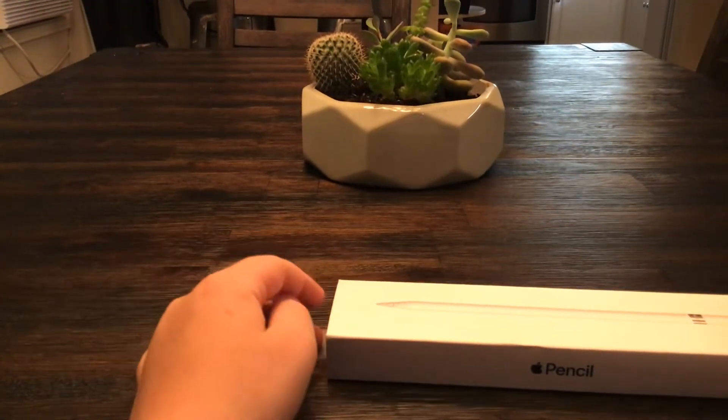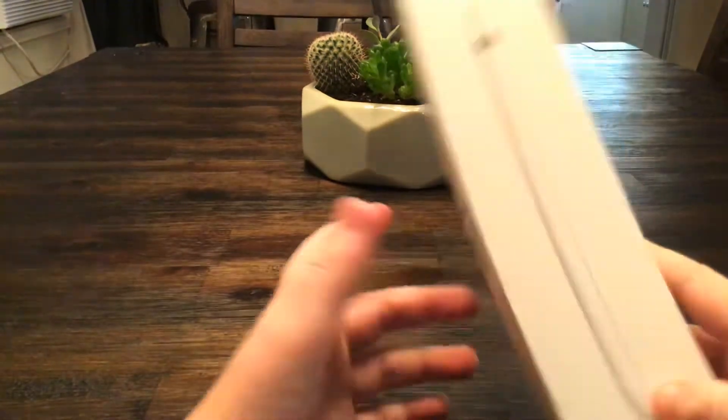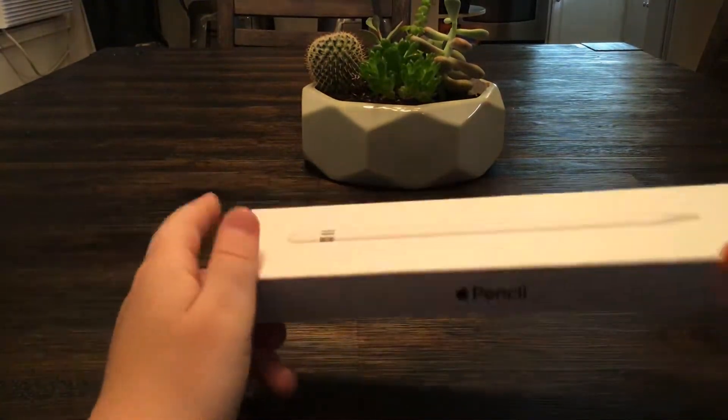Okay guys, welcome back to another video. Today I'm going to do an Apple Pencil unboxing — I just got a video that just came to the Apple Pencil.